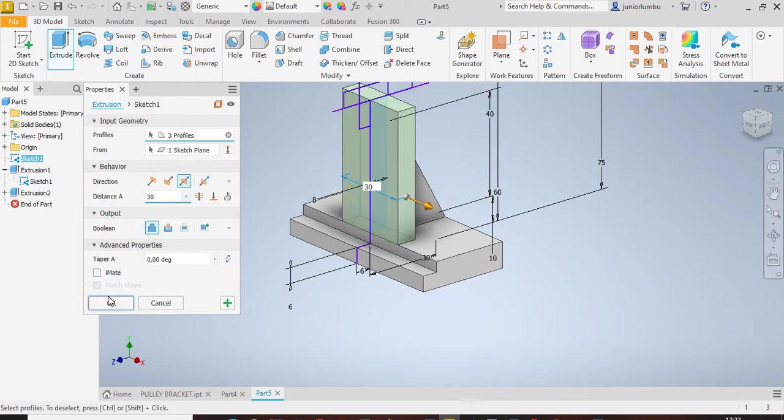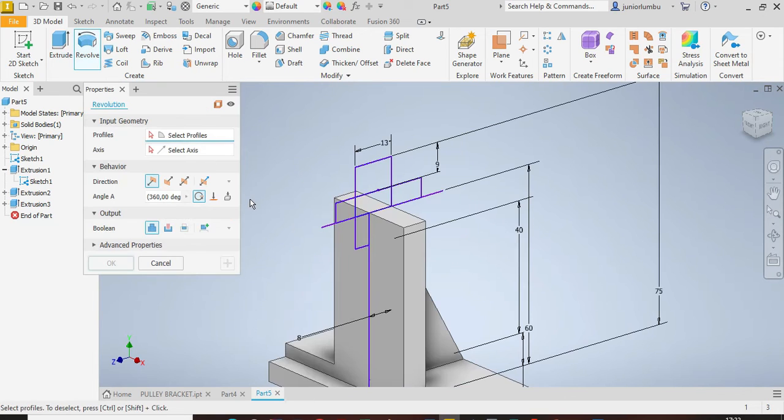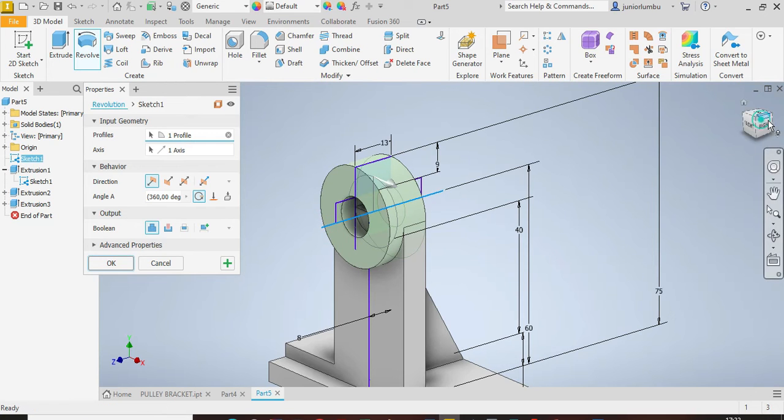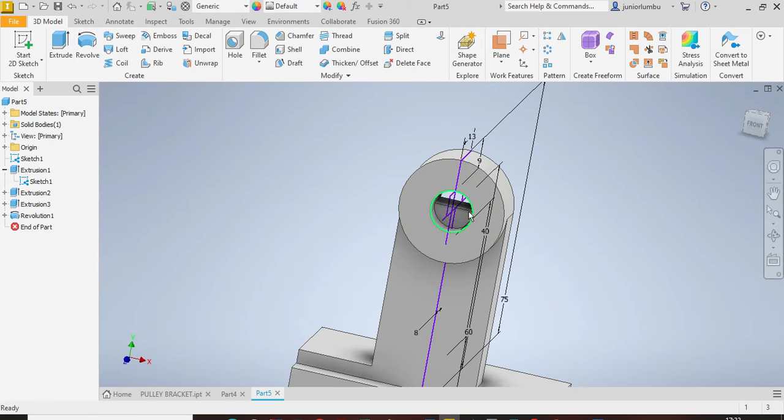Next, click Revolve and revolve this part against that axis. You have the material there — click OK. Now you need to cut to make sure you have a full hole, so click Revolve again.